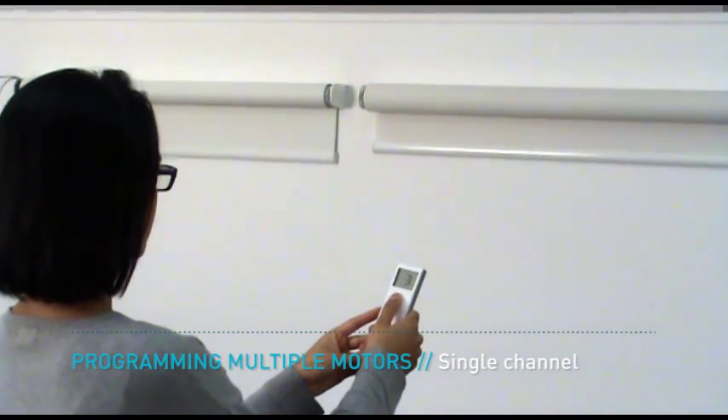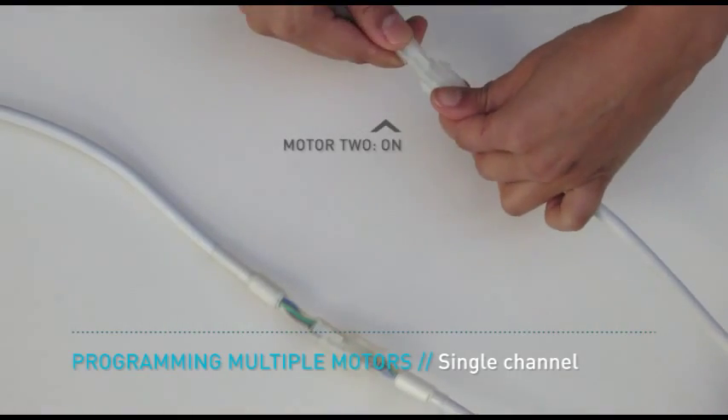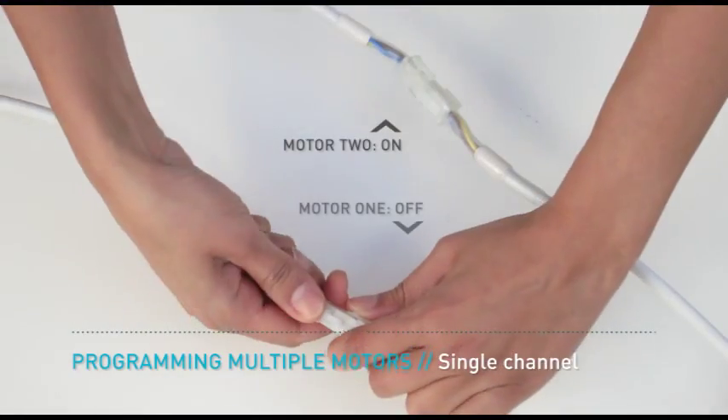Multiple motors can be programmed for operation on a single channel. After programming your first motor, turn on the second motor to be programmed. Ensure the first motor has been switched off before proceeding. Program the motor by following the programming in five simple steps sequence.